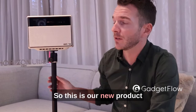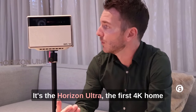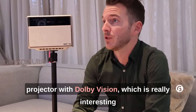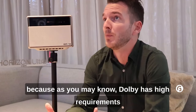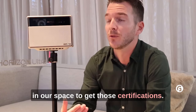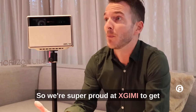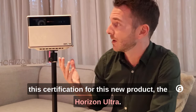This is our new product. We are here at Befa to officially announce it. It's the Horizon Intra, the first 4-tape home projector with Dolby Vision. This is really interesting because, as you may know, Dolby has high requirements in AML specs to get those certifications. We're really super proud at GV to get this certification for this new product, the Horizon Intra.